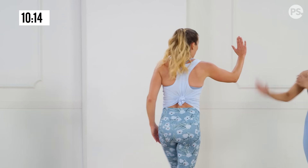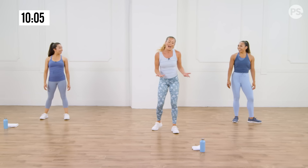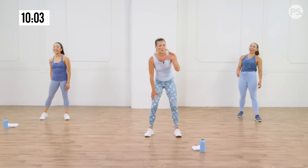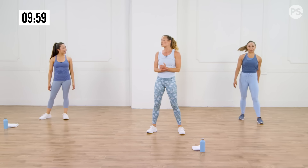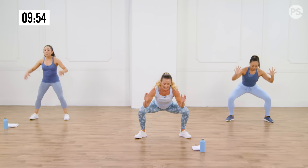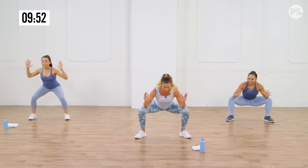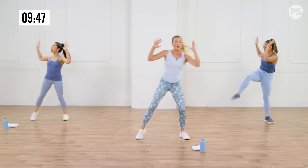You guys are amazing! High five! Haven't hit pause yet, have you? If you have, I don't blame you — but we're not going to. Here we go. We're going to do a sumo squat. I come down, I come up, and I go opposite knee to elbow. Sumo, opposite knee to elbow. Down and up.